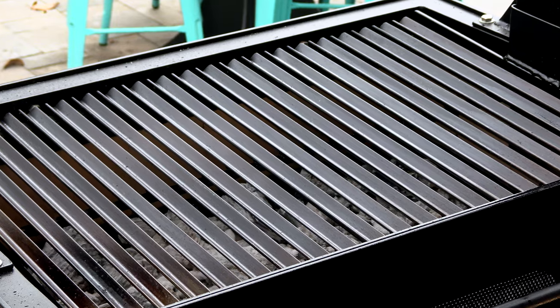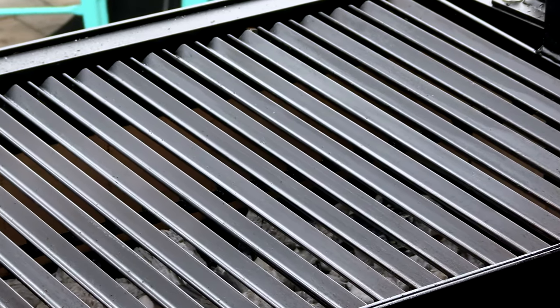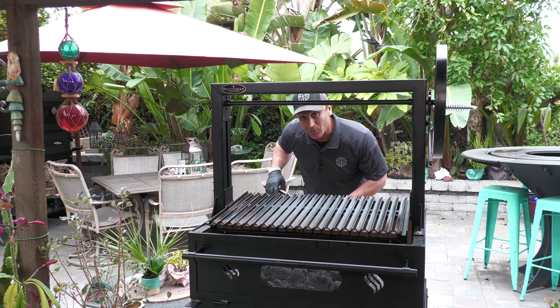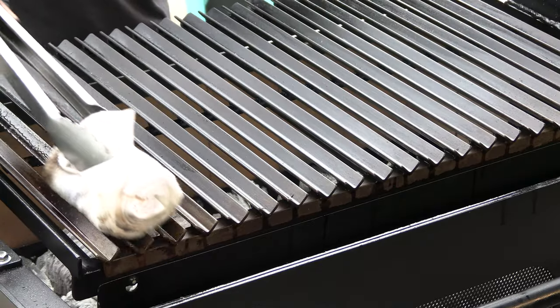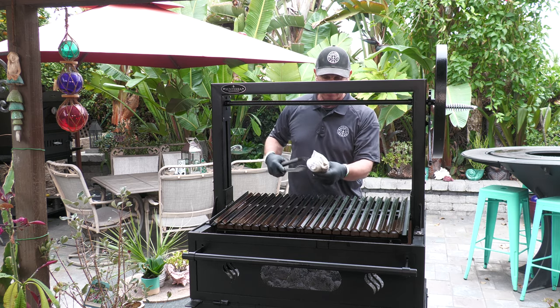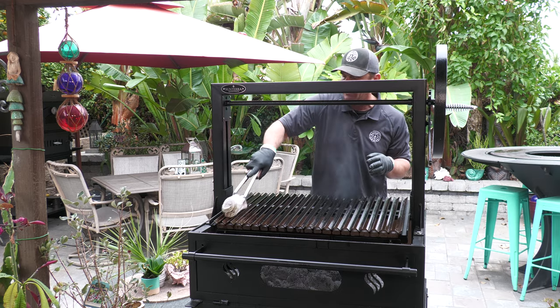It's been about an hour since I saw you last — check it out, this is looking good. It's nice and smooth, getting that jet black color. I'm going to go ahead and raise this up just a little bit and apply some more of that grapeseed oil. That's looking great. Like before I want it to be a very thin coat, so I'm going to buff this off and get that excess oil off of here.